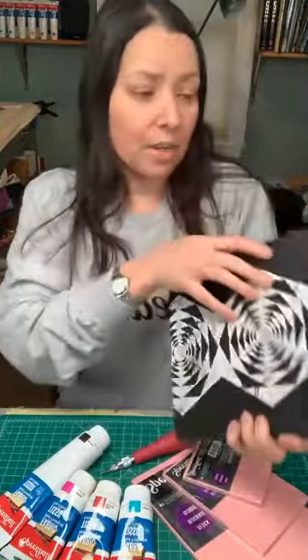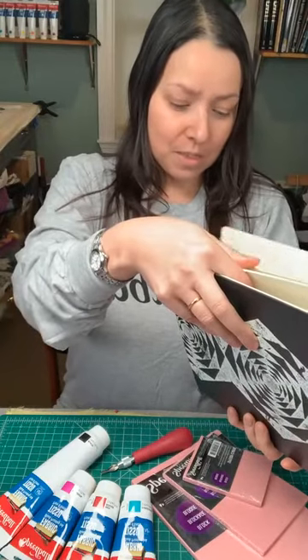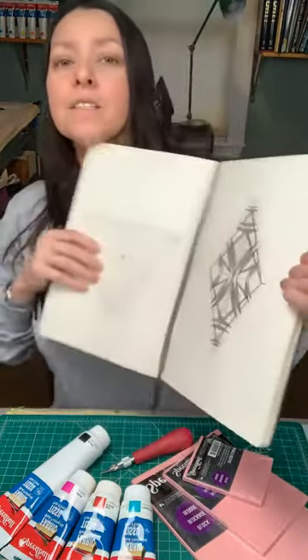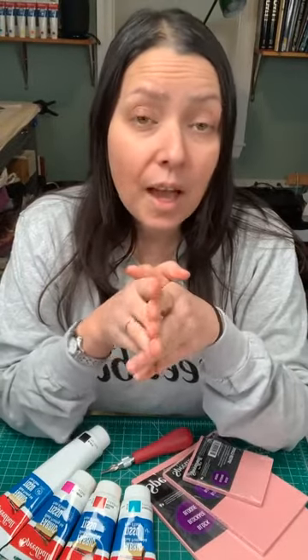First, you'll need to make your design. I like to work in a sketchbook. You can also use Speedball Fabric Block Printing Ink on paper, and it works wonderfully on Moleskine sketchbooks. I've designed this one with pen and paper. If you prefer to work on computer you can certainly do that, and if you're not confident about your drawing ability that's fine — you can even grab an image off the internet, print it out, trace it, and use it to experiment in your printing adventures.